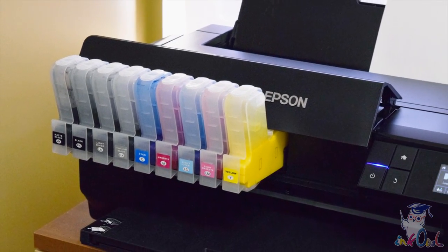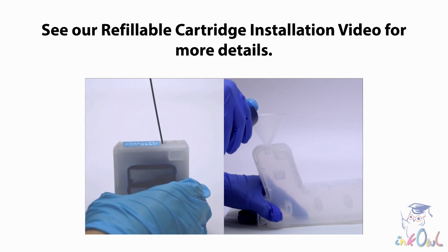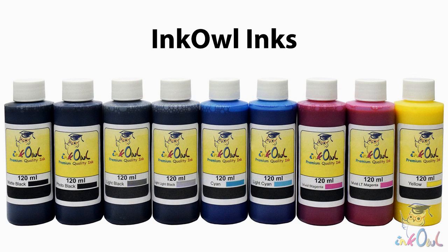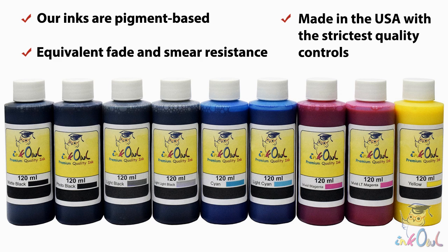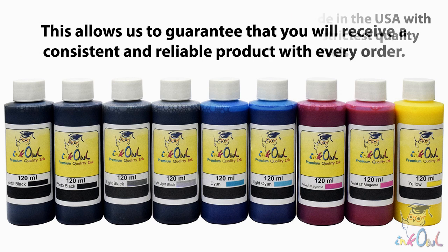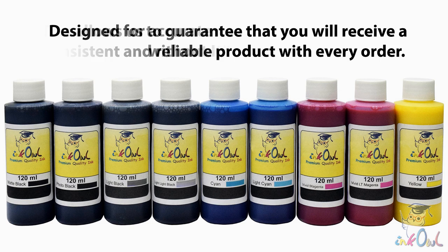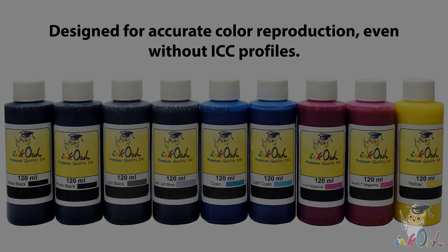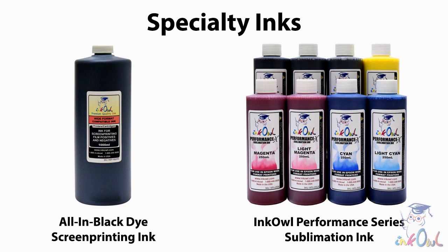This way, you can turn your P800 into a powerful production workhorse. To see how easy it is to work with refillable cartridges, see our refillable cartridge video. In order to obtain the best results for your printouts, you need a professional-grade compatible ink set. Our inks are pigment-based, which assures equivalent fade and smear resistance, and are made in the USA with strict quality controls. This allows us to guarantee that you will receive a consistent and reliable product with every order. Furthermore, our inks are designed with accurate color reproduction in mind, even without ICC profiles. We also offer an all-black dye ink solution for screen printers, as well as our performance line of dye sublimation inks, all of which can be used in the P800 using our chip decoder.